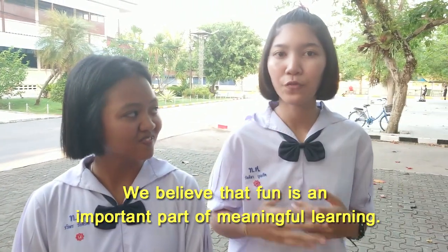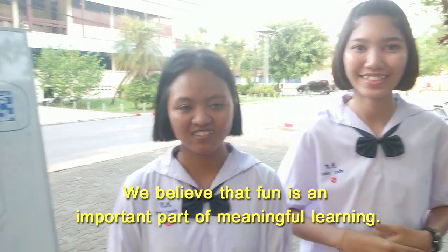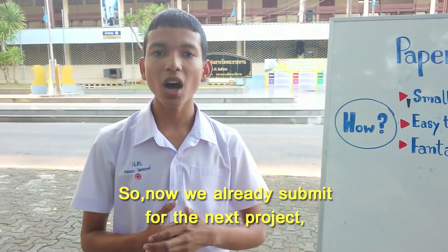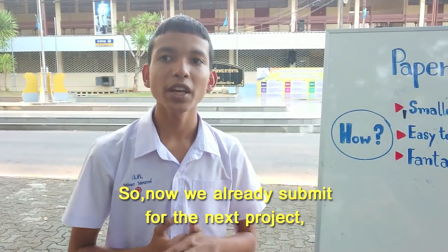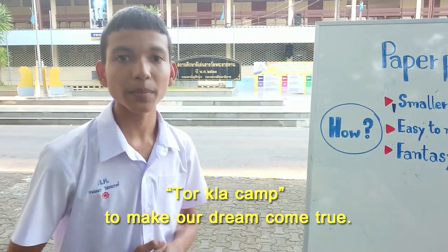We believe that fun is an important part of meaningful learning. So we have already submitted for our next project to Classcam to make our dream come true.